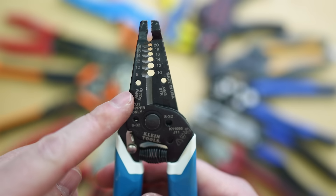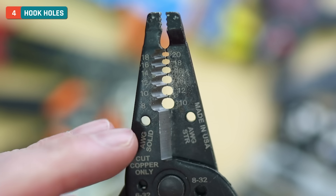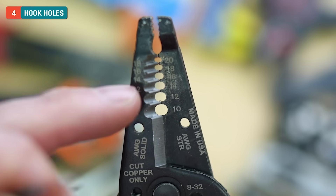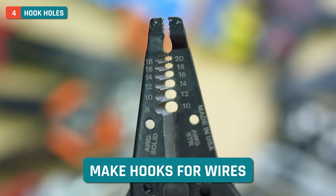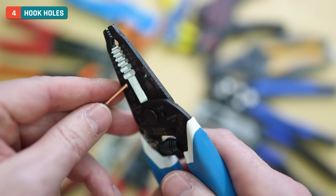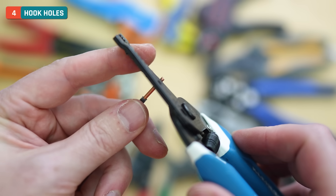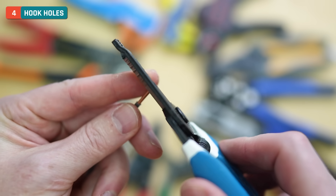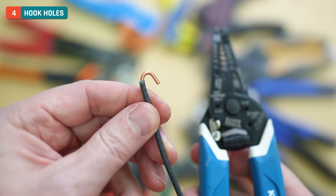Moving down the wire strippers, the next tool is these two little identical holes right here — they're the same size. There's not a different one for solid or stranded; those labels have to do with the wire stripper itself. These two are the same and they have one basic function: to make hooks for your wires to apply them to terminal screws. I can feed a wire in like this and have it just stick out a little bit, then bend it around like so, and you get yourself a nice little hook.